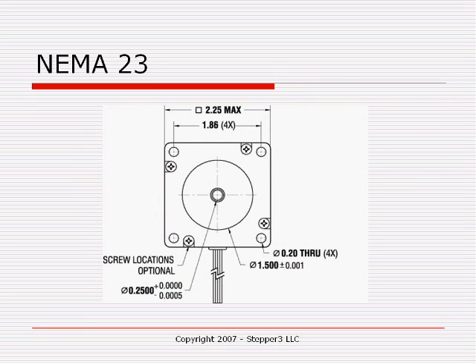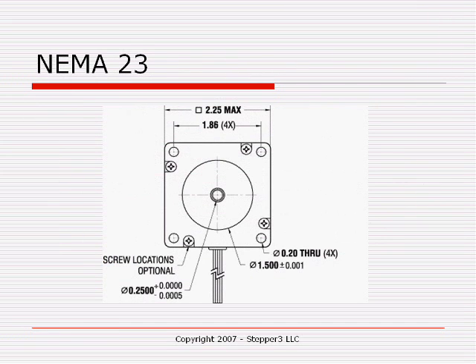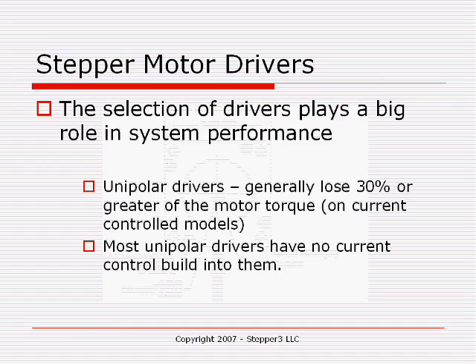Here's a picture of a standard NEMA 23 flange. You'll notice it's approximately 2.3 inches square — in this case 2.25 inches — with four mounting holes, one in each corner, spaced 1.8 inches apart. This pattern holds from motor to motor. So if you purchase a Stepper 3 NEMA 23 motor, you can generally remove it and replace it with an Applied Motion Products or any other NEMA 23 stepper motor. That does not take into account the electrical or torque characteristics — it simply means the mounting will be the same.